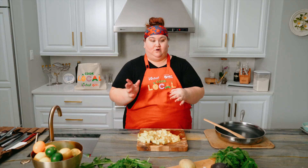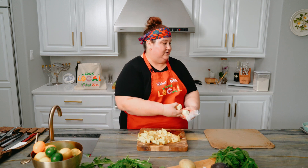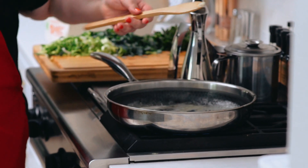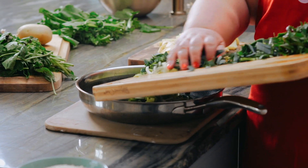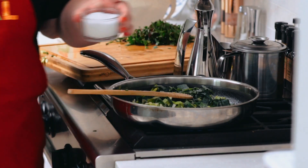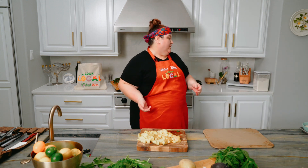Now we're going to melt the butter for the first step of our velouté. Half of a stick, which is two ounces, which is four tablespoons. So we have nice foamy butter here. Add in our whites and green parts of the leeks. Season with a heavy pinch of salt — that will pull moisture out of your vegetables and allow the sugars to caramelize.